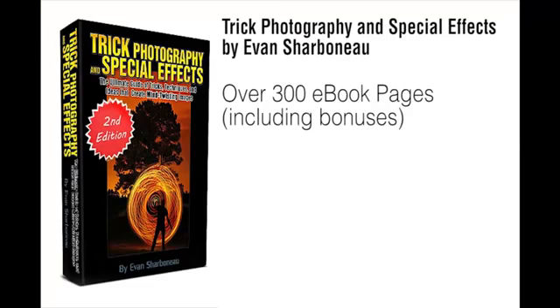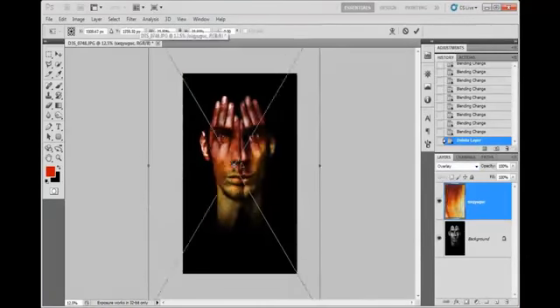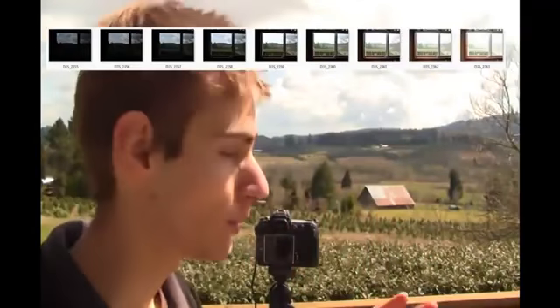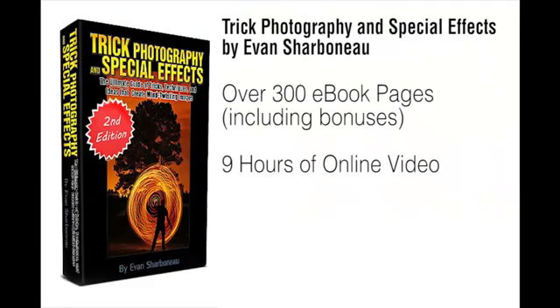Plus, on top of the 300-page ebook, I'm also going to be sending you 9 hours of instructional video content. You can visually see each and every individual button I'm pushing on my camera and each click I make inside Photoshop, so you can replicate my results exactly, step-by-step, without any confusion. You're going to be seeing everything I do behind the scenes — it'll be like literally spending the weekend with me, having me show you all the cool things I know about photography.